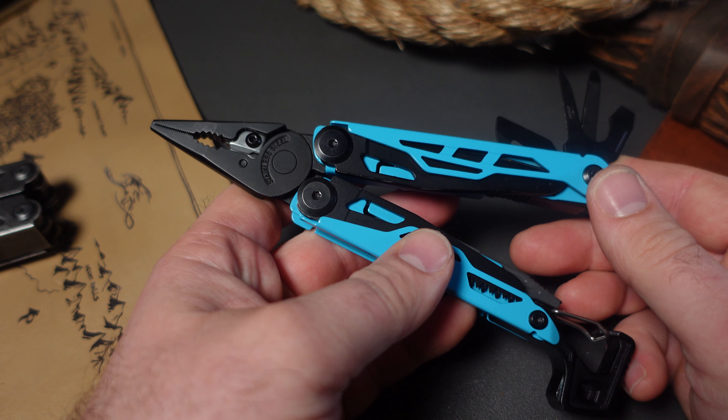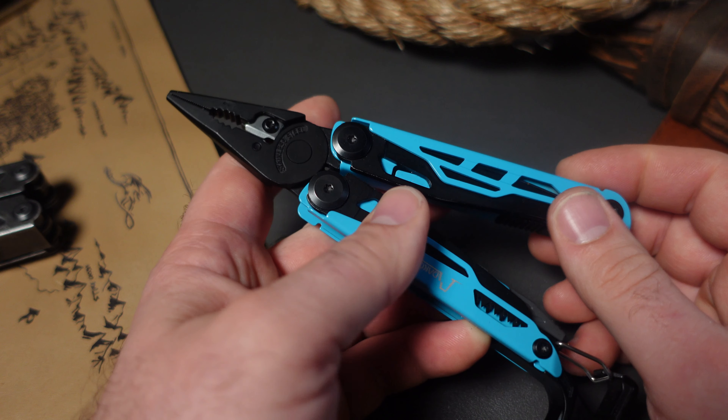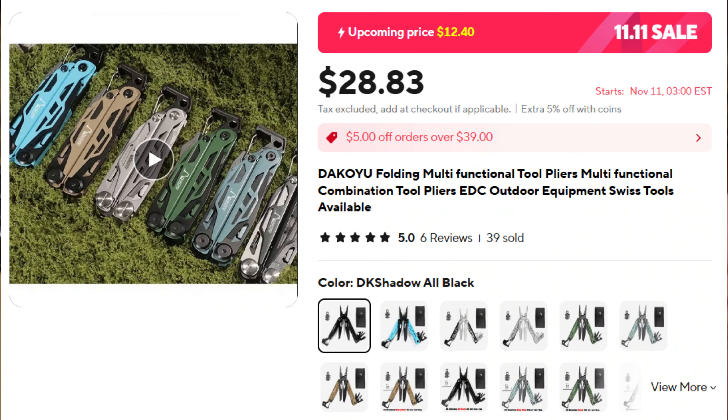Some of these, like the Dakoyu multi-tool and the Surge clone, are marked down. Most — all of these on the list except one or so — are marked down to what I think is a pretty good price.